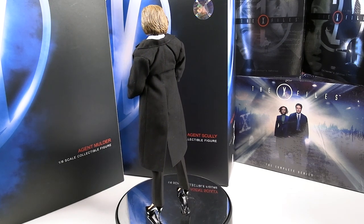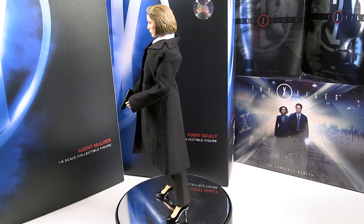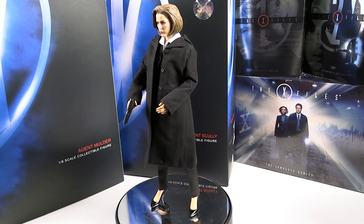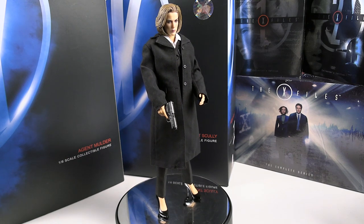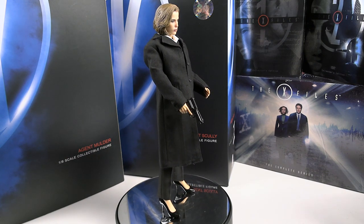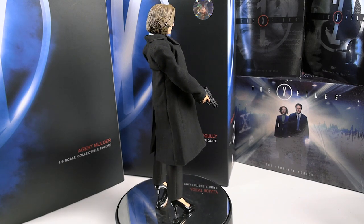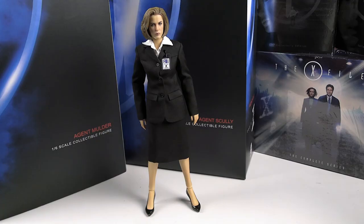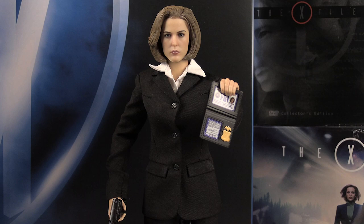With the overcoat on, it's a fantastic figure for what it is. Sideshow did Fox Mulder and even Agent Dana Scully figures years ago, but I totally missed those. This is the only good high-quality 1-6 scale representation of these characters. Kudos to 3Zero for putting out this license compared to other manufacturers. I'm pretty pleased with this Agent Scully figure from 3Zero. Please share and like the video, leave a comment — I do videos on collectibles and more. Until next time, take care.